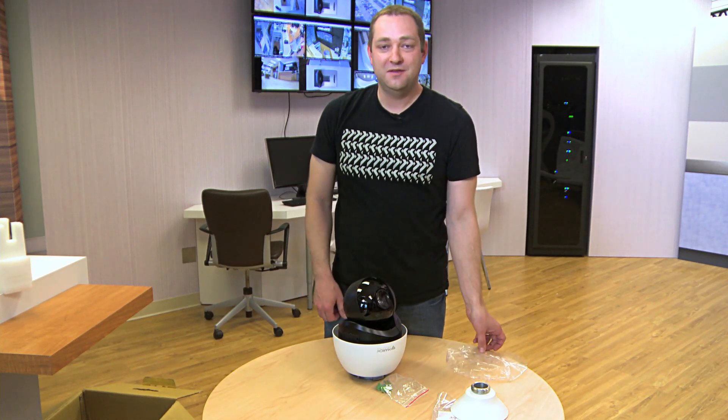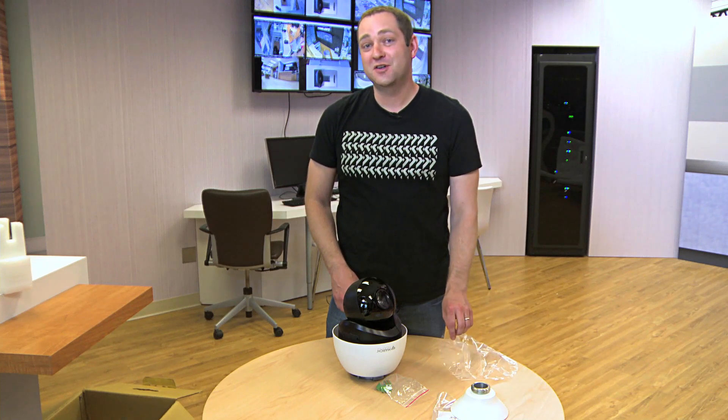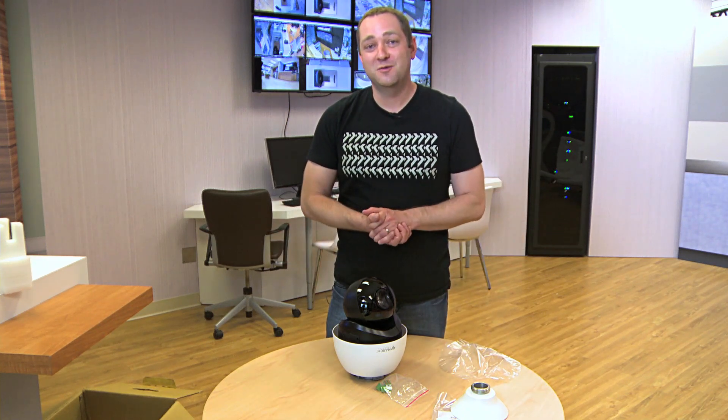And that's it for the ME3 IR PTZ. If you have any questions you can contact us at MarchNetworks.com.